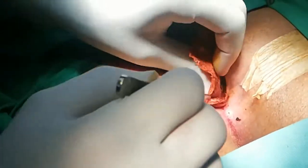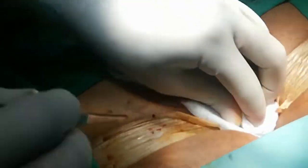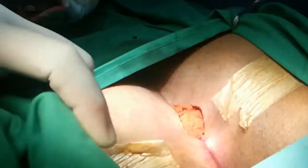A simple pilonidal sinus called a pilonidal dimple, which is detected by chance, does not require treatment. Treatment is only required if it is discharging, infected, or is refractory to medical treatment.